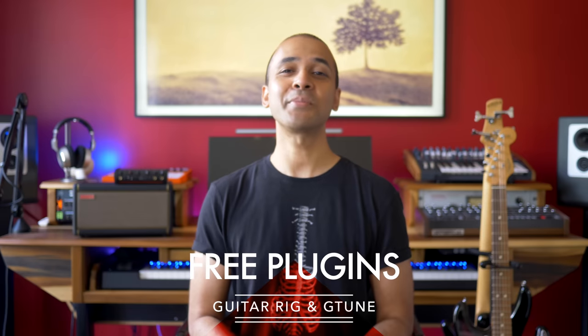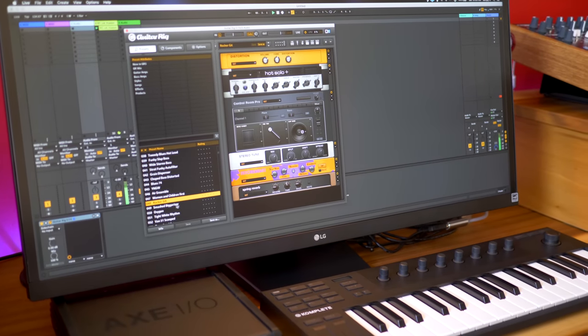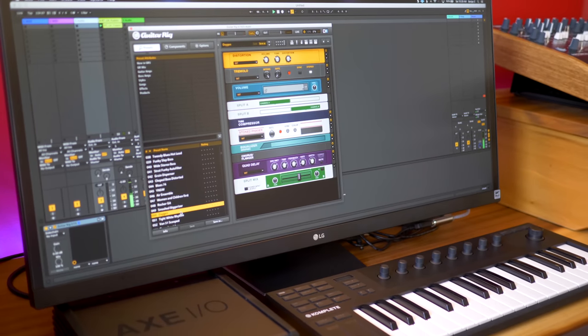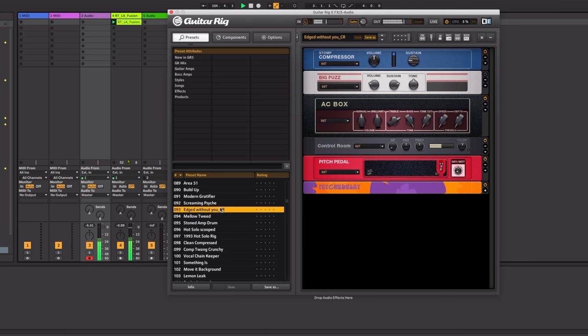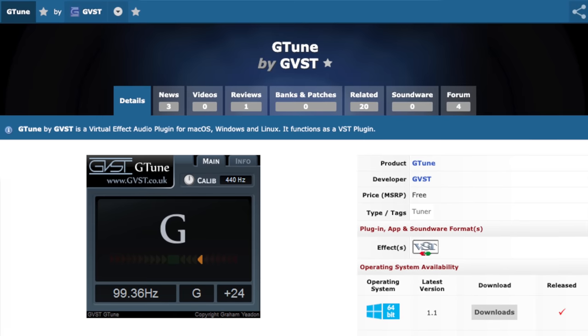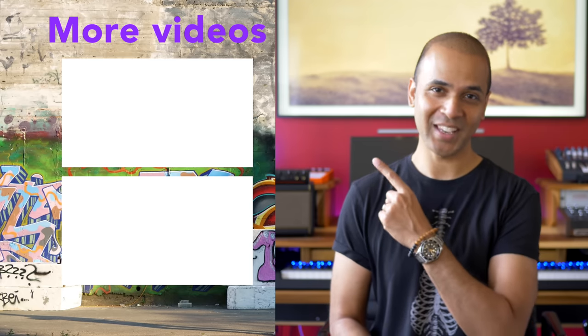Finally, another freebie: Native Instruments has a free version of the Guitar Rig plugin called Guitar Rig Player. You get an amp, cabinet, and effects, and when you're ready you can upgrade to the full version later. One of my viewers also recommended the free G-Tune VST — a great guitar tuner for your computer. There are lots of other plugins out there and I'll list a few of my favorites in the description. I hope this video has helped you choose some great guitar gear for your studio. If you have questions about any of the gear I mentioned, leave them in the comments below. Keep making the music you love.